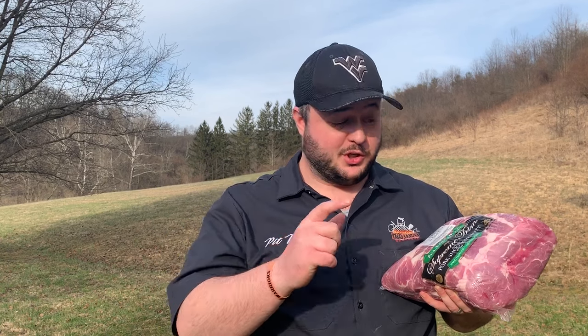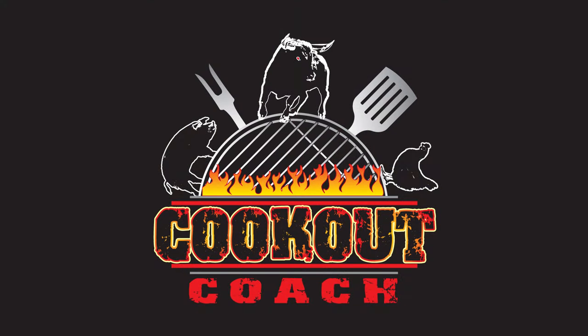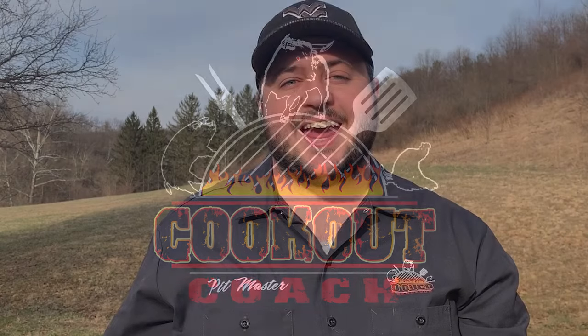If you're trying to figure out what temperature you need to cook your pork butt at, this is the video for you. Hey guys, I am Steve from Cookout Coach. We're all about trying to help you take your barbecue to the next level no matter what that means. And today what we're gonna be talking about is a simple question: what temperature should I cook my pork butt at?